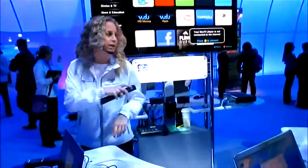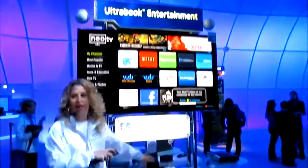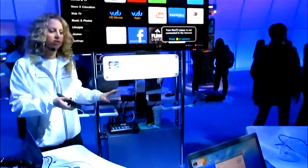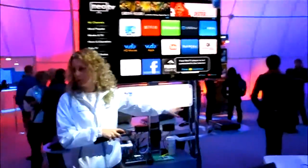Right now we're connected actually through this Netgear device over here on top. We're giving you some more options this year though — you can actually also connect through your PlayStation 3, and you can also connect through other devices as well.